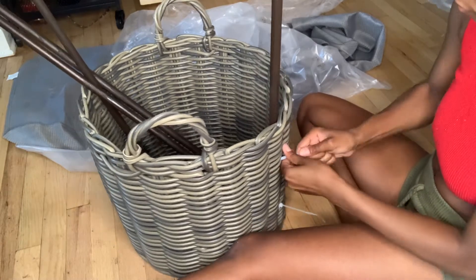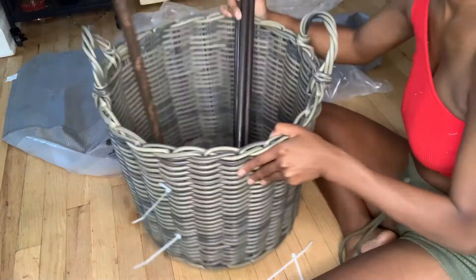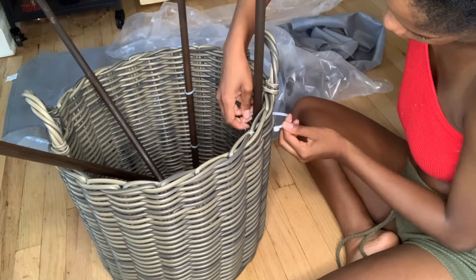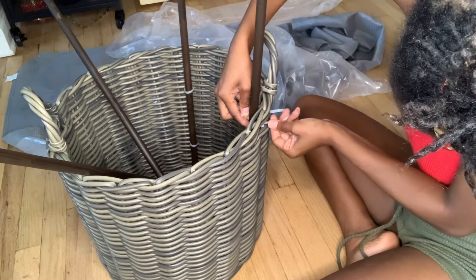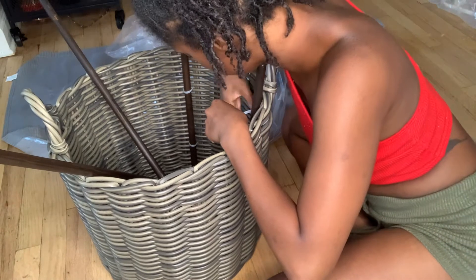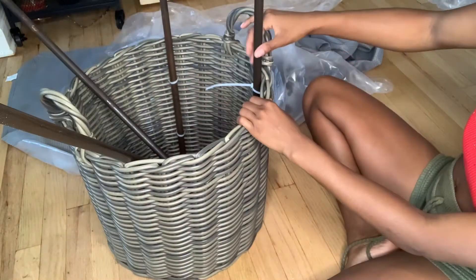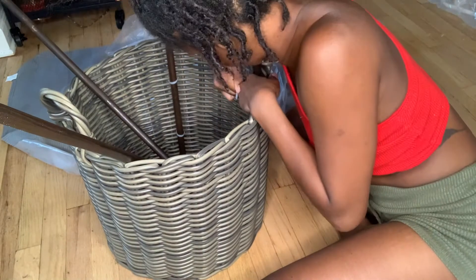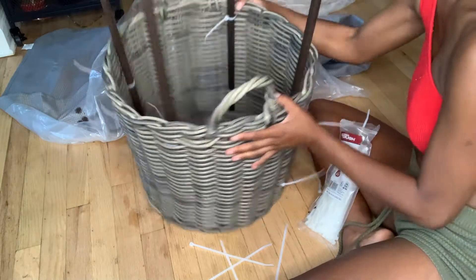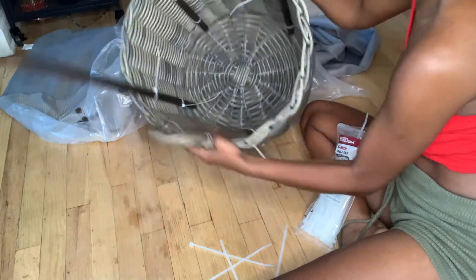Eventually I noticed my mistake and switched it around — look how sturdy that stick is. I did two cable ties for each pole: one at the bottom and one towards the middle. You don't want to do them too high because you don't really want them visible in the picture. All four poles are sturdy — I fixed the ones that were wrong and then just cut those ends right off.